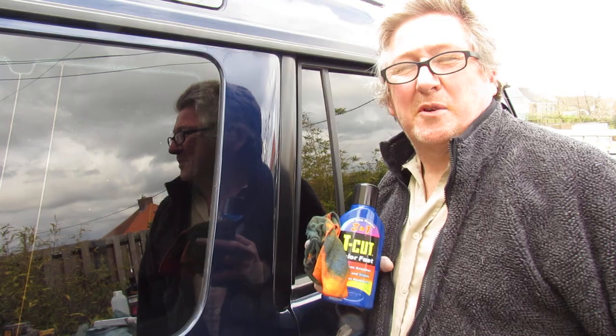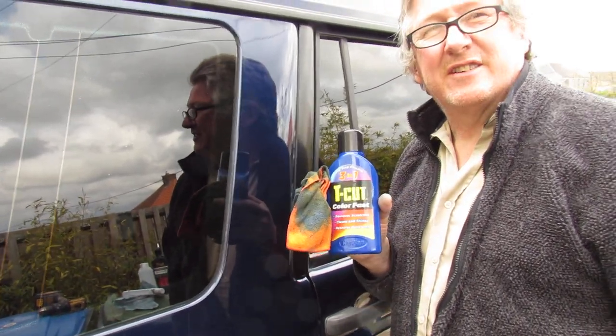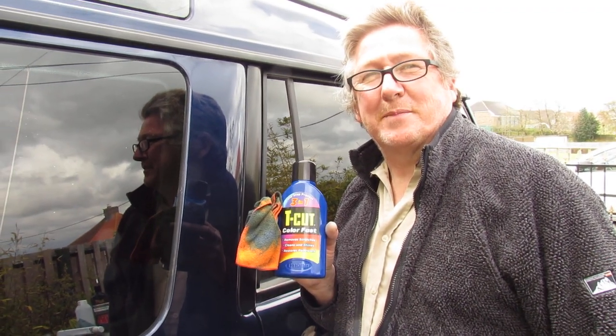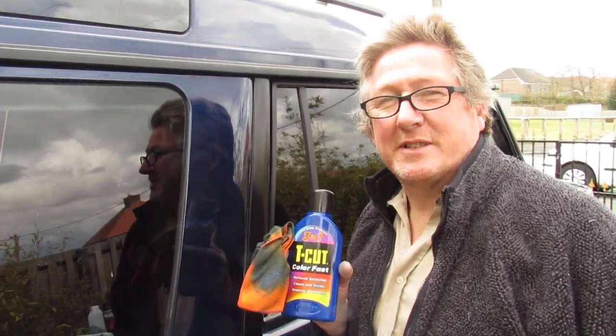So if you're thinking about buying this stuff - don't put it on your windscreen though. It's probably the easiest polish I've used. If you're thinking about buying it, it's easy to use - I'd recommend it. £9.99 on Amazon. It's helped you get a better shine on your vehicle or your caravan. Can you help us out and subscribe? Thank you.